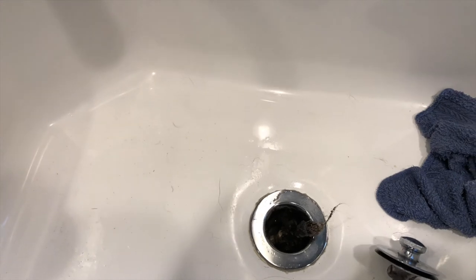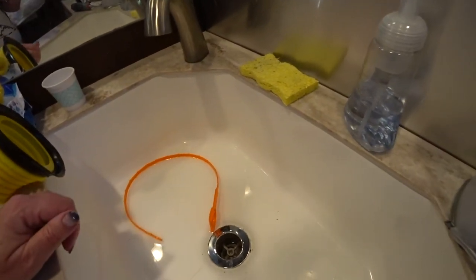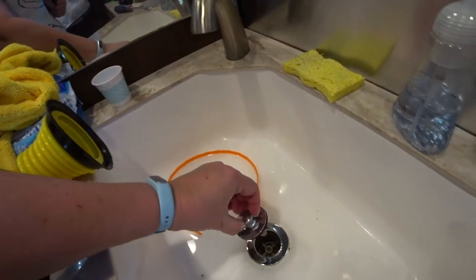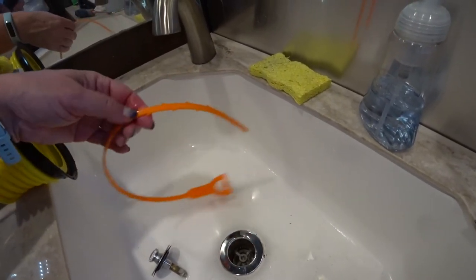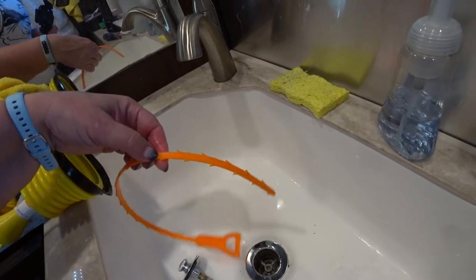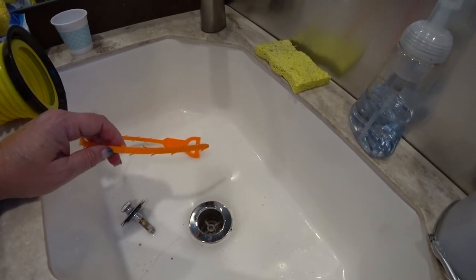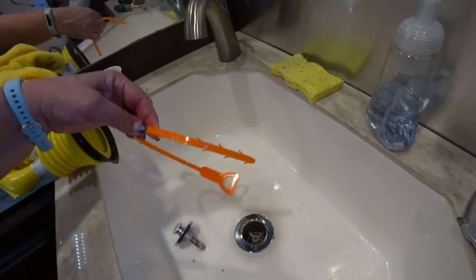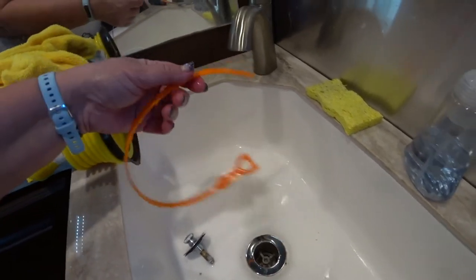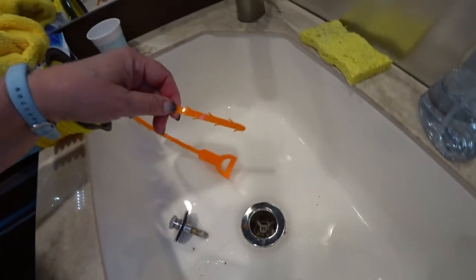Now I'm going to work on cleaning out this nasty, disgusting clogged drain, and hopefully by this evening I'll have it all put back together. After I got the drain stopper removed — which is a one-piece thing — I pulled out a bunch of stuff by hand. I also have one of these little snake things with the little spikes on them. Because we have a waterless trap system — it's not a regular P-trap, it has a bladder in it — you can't stick the snake all the way down, otherwise it'll rip that bladder. So I held it so I wouldn't go too far down, and was able to pull up a bunch more stuff.